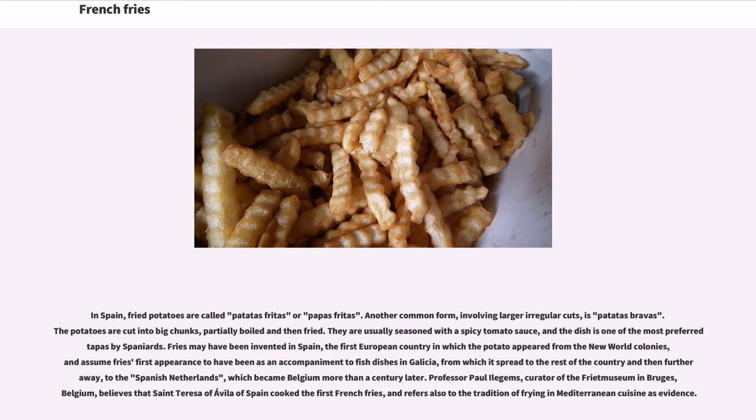Fries may have been invented in Spain, the first European country in which the potato appeared from the New World colonies, with fries' first appearance assumed to have been as an accompaniment to fish dishes in Galicia, from which it spread to the rest of the country and then further away to the Spanish Netherlands, which became Belgium more than a century later. Professor Paul Ilegems, curator of the Friet Museum in Bruges, Belgium, believes that St. Teresa of Avila of Spain cooked the first French fries, and refers also to the tradition of frying in Mediterranean cuisine as evidence.